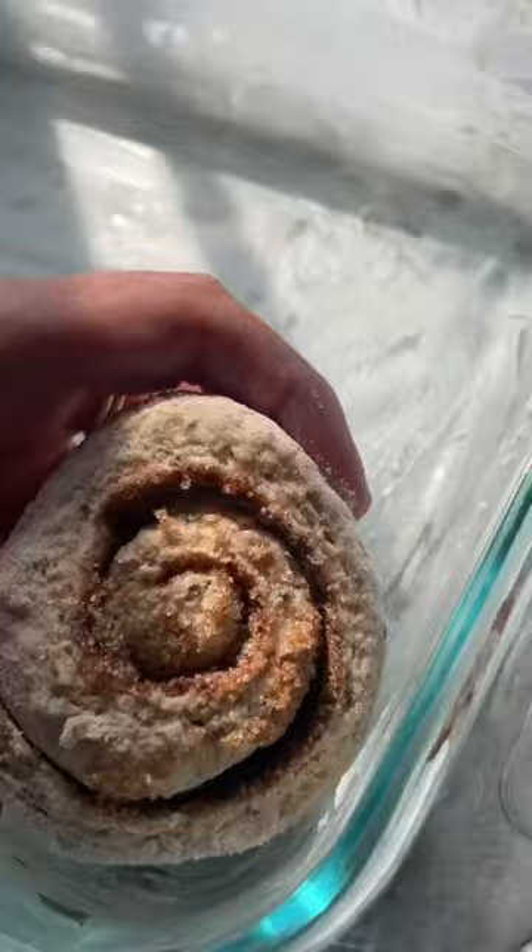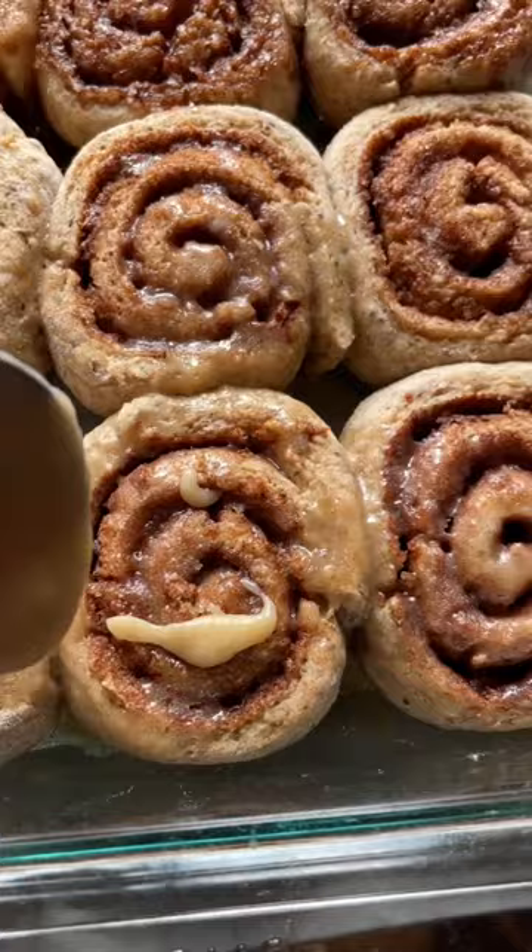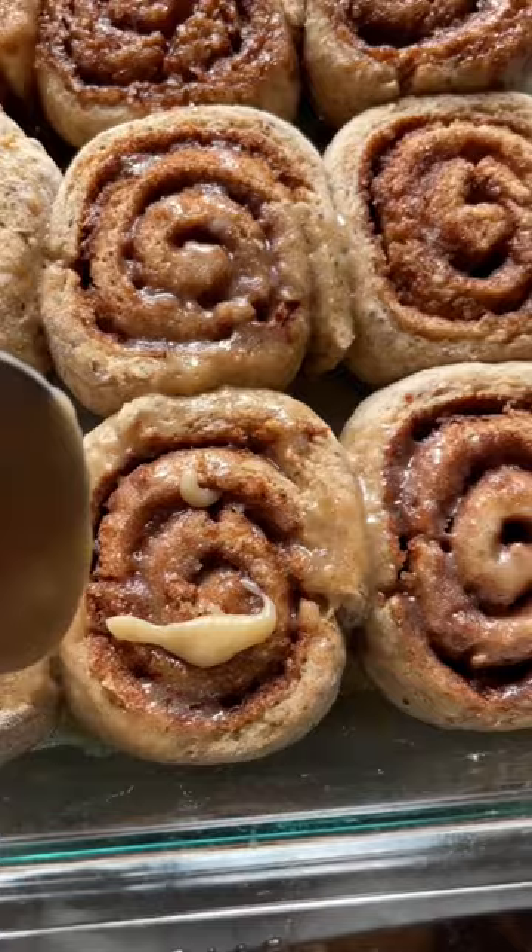The easiest way to cut this roll is with unflavored dental floss, or a sharp serrated knife works too. Then let them rise a second time — because there's whole wheat flour here, they don't rise as much.